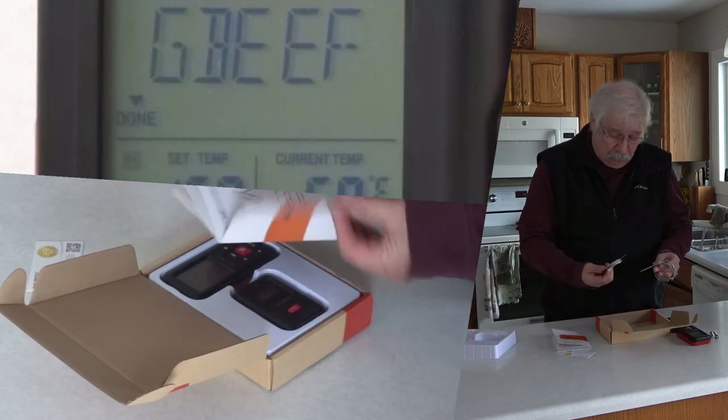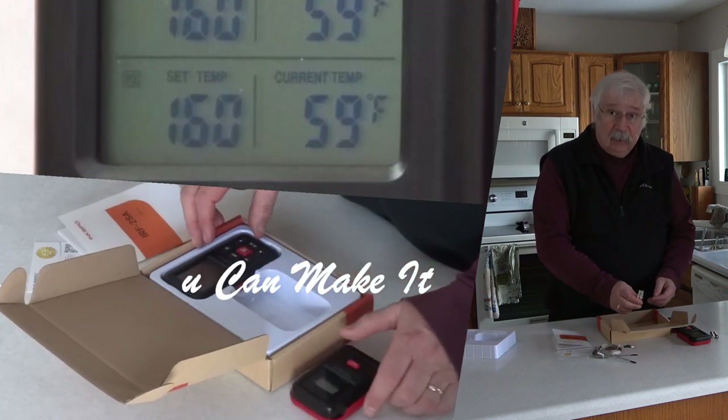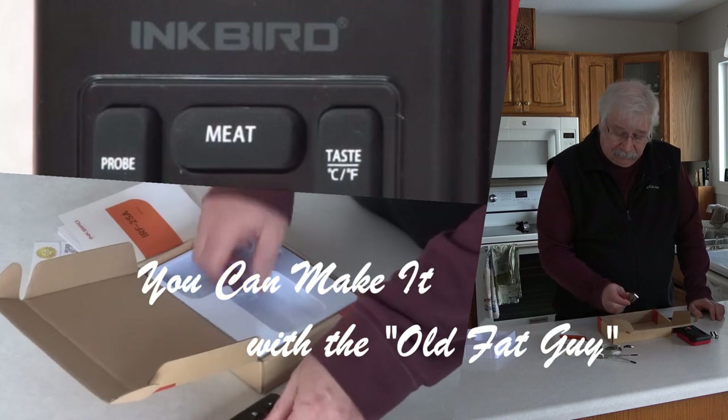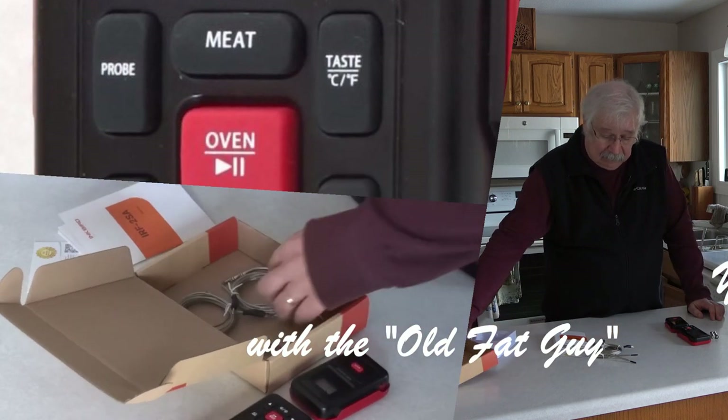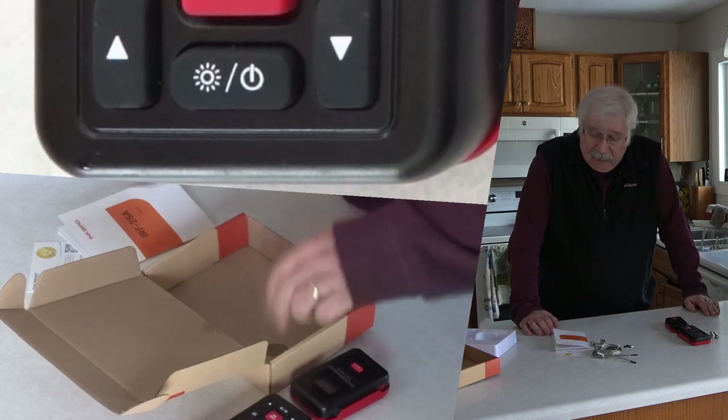It's time to make it, just give it a try, cause you can make it, like the old fat guy. Welcome to this episode of You Can Make It. I'm David Farrell, the old fat guy.